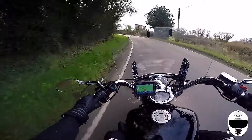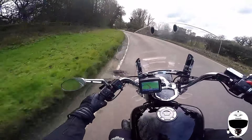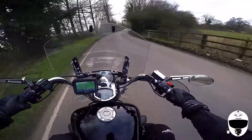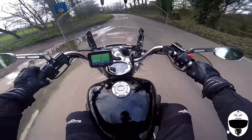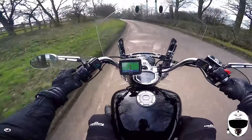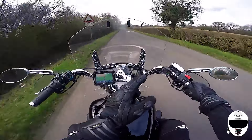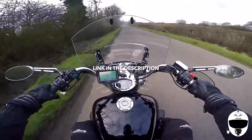I believe it works up to 100 meters — I think that's what it said on the packet. It's fully waterproof, though I'm not sure if it's waterproof when the little key isn't in there. I also picked up the SP Gadgets bar mount.